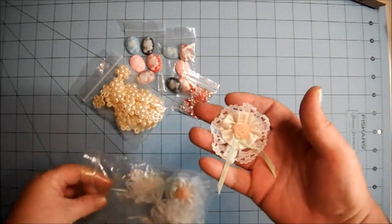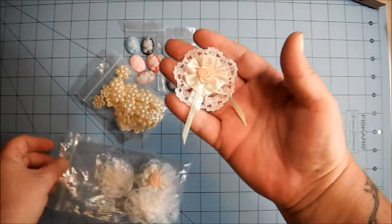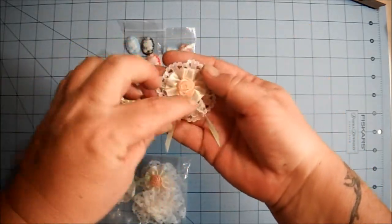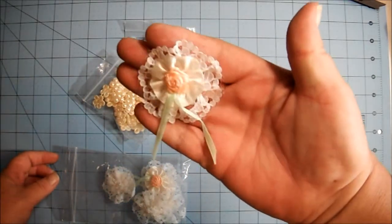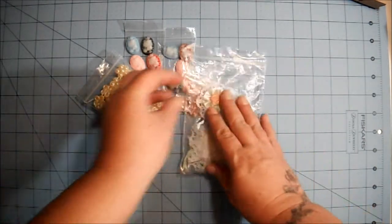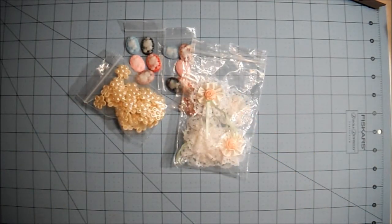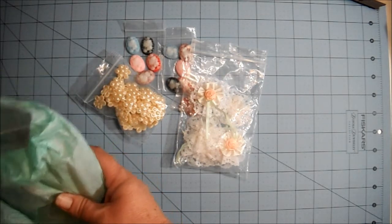And then I got a package of five handmade flowers. I believe these are handmade by Jackie. They're all the same — it's real pretty. The rest of it I have not unwrapped fully, so pardon the crinkle crinkle while I get it out of the packaging.